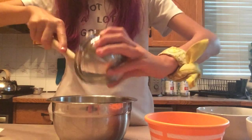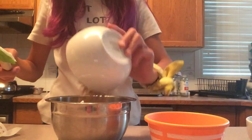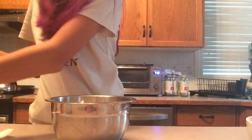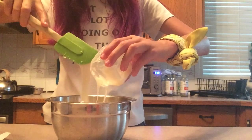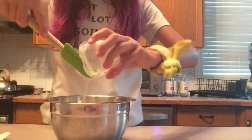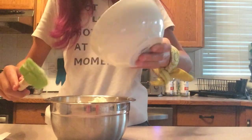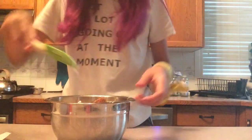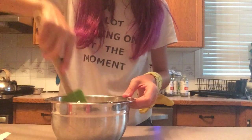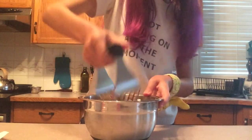Now, we're going to combine them all together. If you're feeling fancy, you can use a pastry cutter.